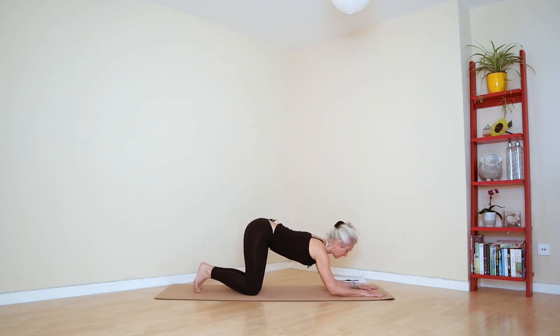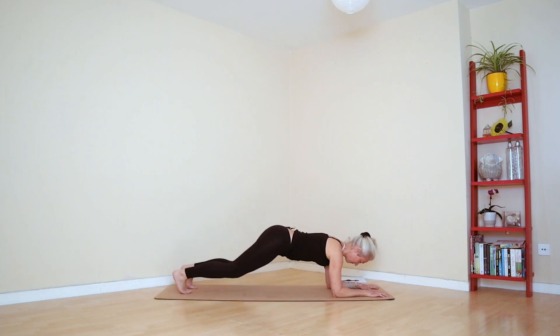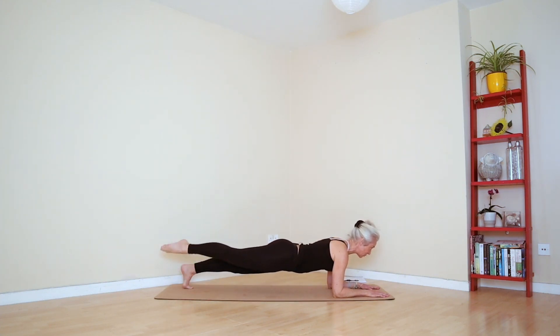Into your elbow plank — remember the elbows, the shoulders, and the hands are all in line with one another. Feet are hip distance apart, chest forward, push away from the floor with the elbows, squeeze your butt, belly button to spine. Now just lift one leg off — all we're doing is lifting and lowering. I'm going to just do anywhere from five to eight on one side.